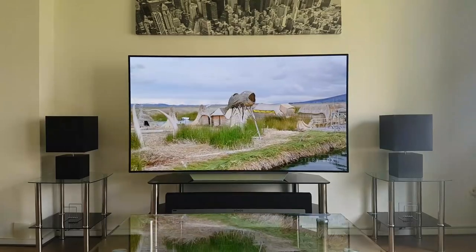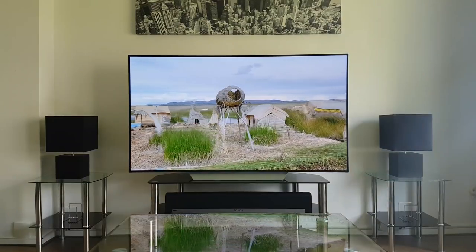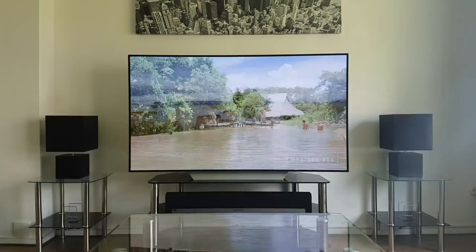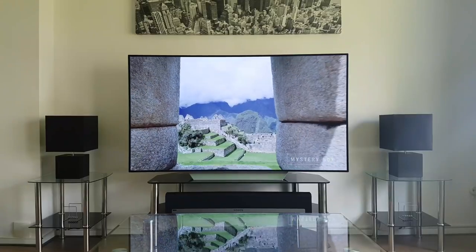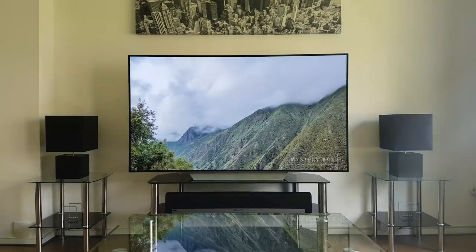Hello everyone, today I want to do a video on the different picture modes on the LG C7 OLED 65 inch. We'll be going through the different picture modes which the TV has.